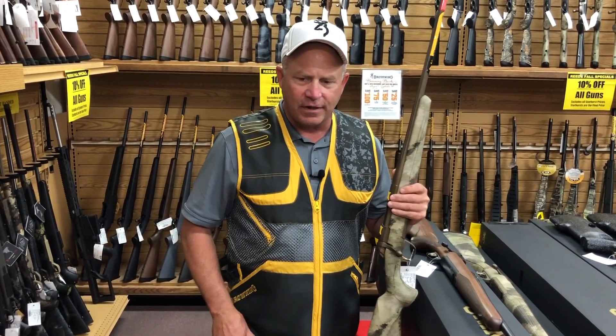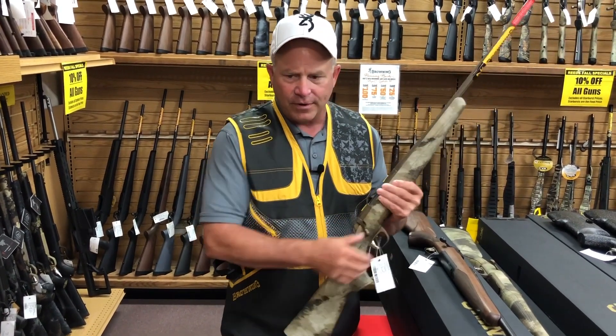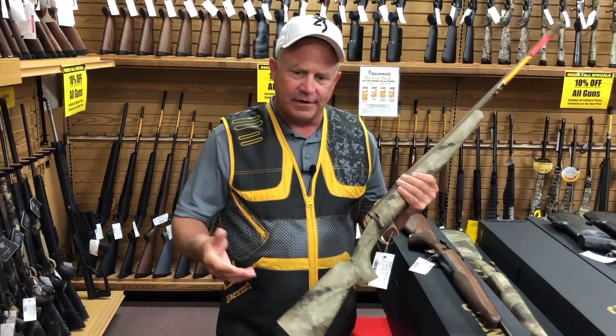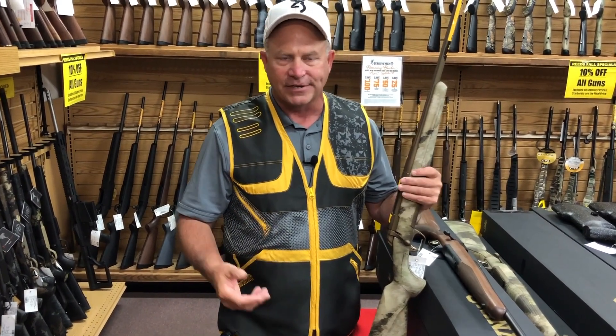Tremendous design gun. Shoots very, very well. Lots of still features, clip-fed. Short throw, great trigger, very pretty gun. They start at about $499, go up to like $599, even $600, depending if you like a wood stock or composite.